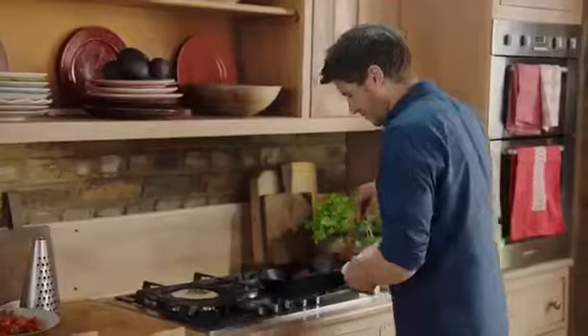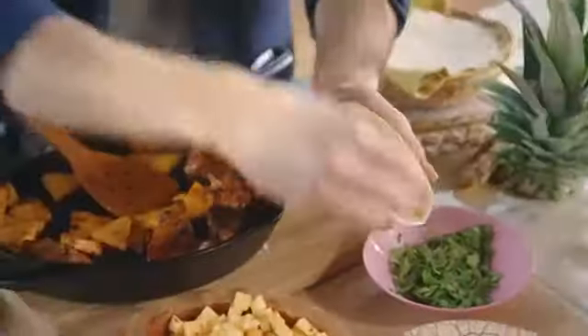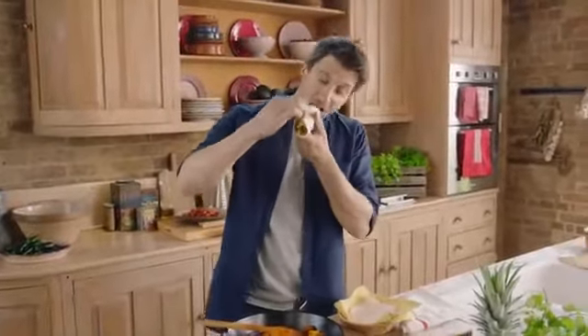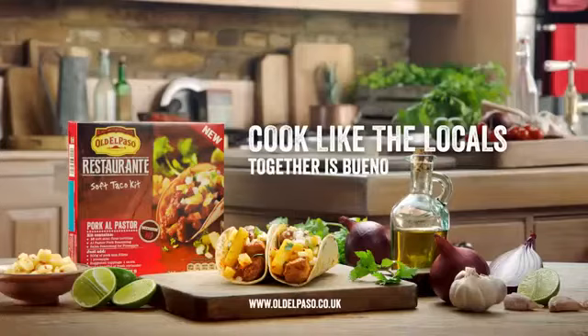I think we're ready to go. I wish you could smell this. Meat first — personally, I like a lot of salsa in mine. A little sprinkling of onions and finally, an artistic flourish with a coriander garnish. Buen provecho. Cook like the locals with the new Old El Paso Restaurante range.